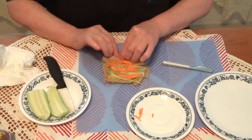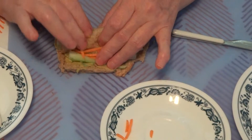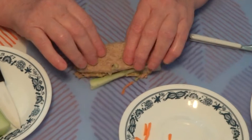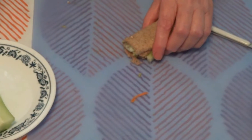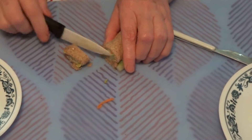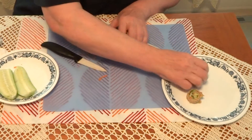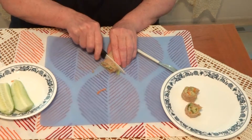And now we are rolling it. You need to roll it really tight and hold the vegetables in. Roll it and squeeze. Now we are going to take the roll and we are going to cut sushi. What do you think? Pretty? Very pretty. I bet you want to taste it too.